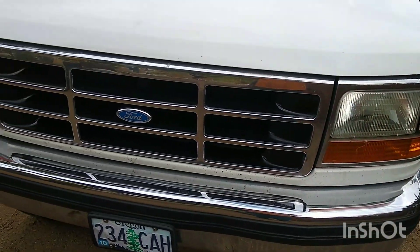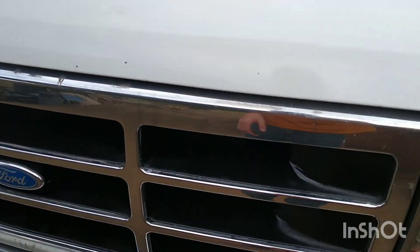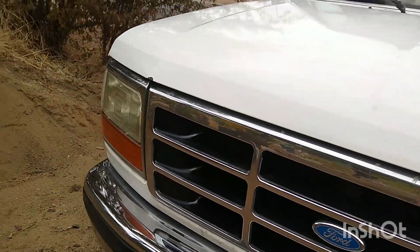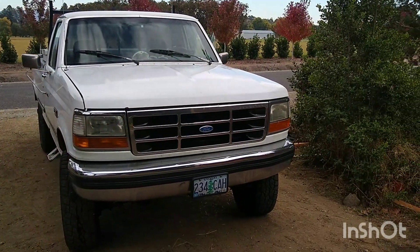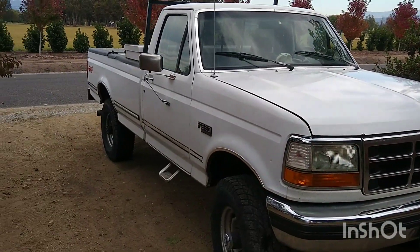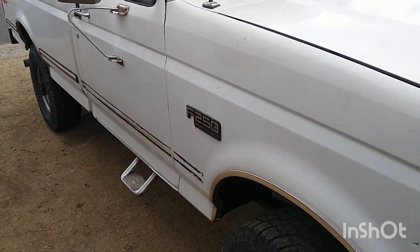Alright everyone, it is a few days later. If you follow my Instagram, you'll see that I posted the finished product. But this looks absolutely amazing black over what it was before. It just really transforms the truck.